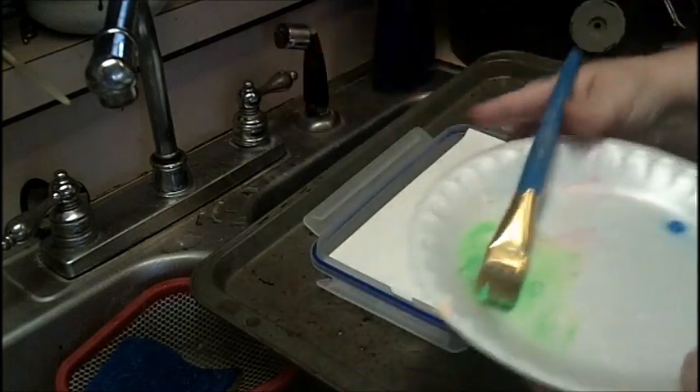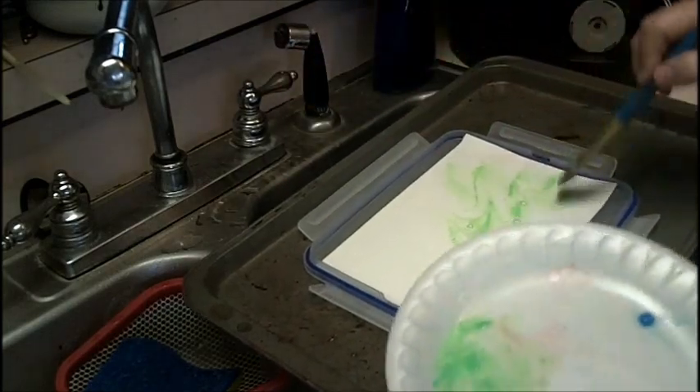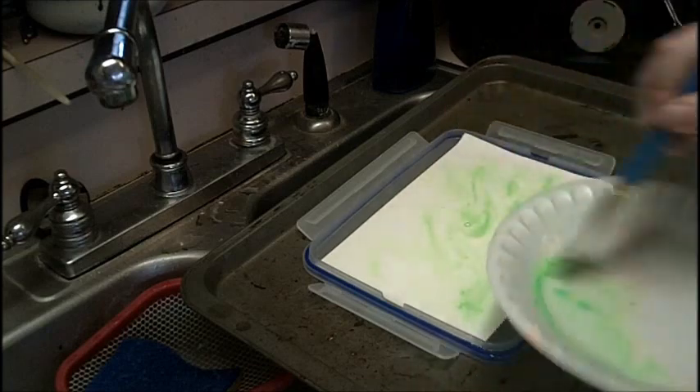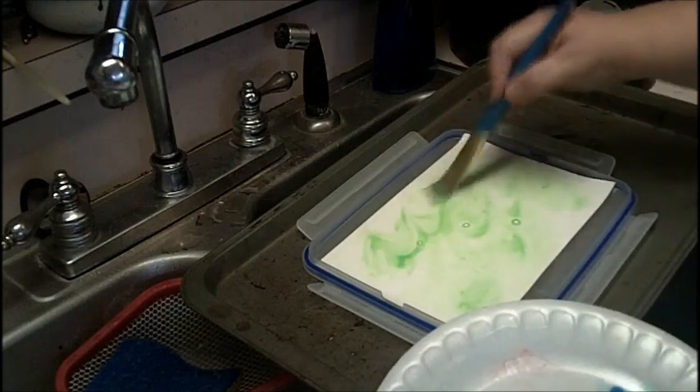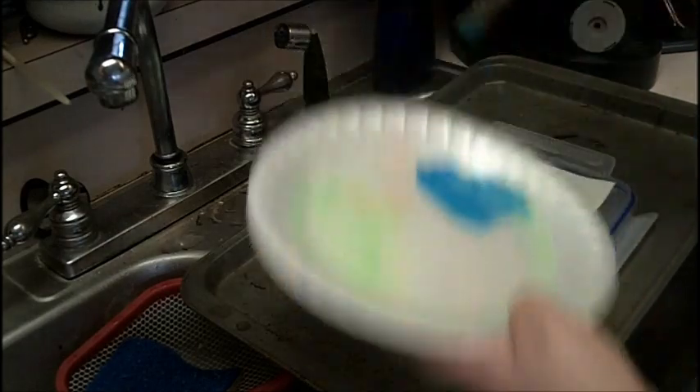Then you just add some really wet washes in either watercolor or acrylic — yes, acrylic washes work. You don't have to be very careful, you can just spread it around and let it go where it wants to.